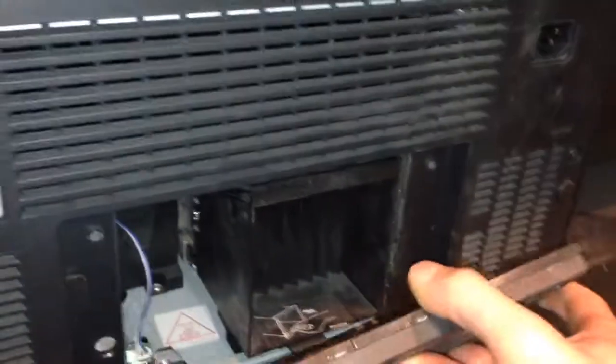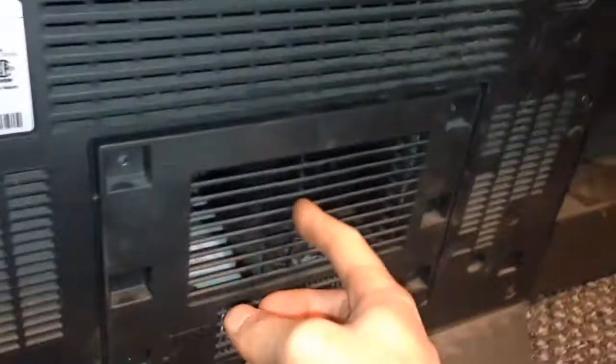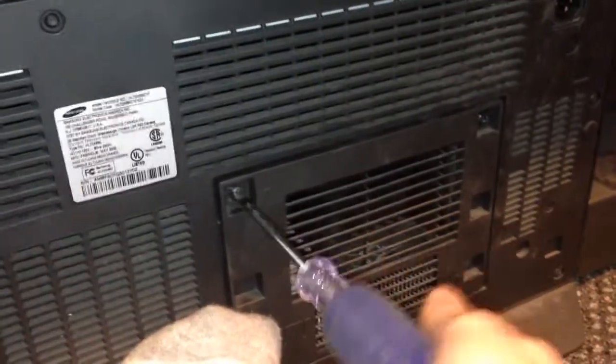After that is finished, we're going to pop the back plate back into the TV and install the last four screws that we just took out. Just like so — and don't overtighten these. They should just be tightened that tight into plastic, so once they stop they should be good.